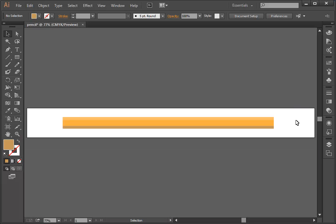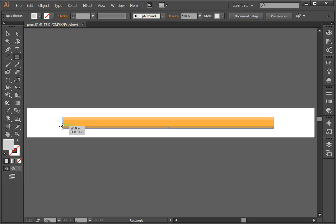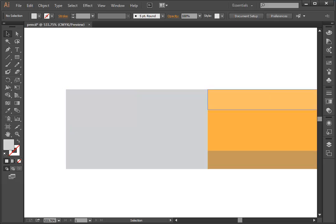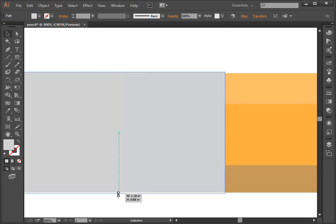Now I'm going to draw the metallic end that holds the eraser on this side and the pencil tip on the other. I'll use the Rectangle tool again and choose a gray, since metal is kind of gray looking. I'll click and drag that metal piece, then zoom in and use the Black Arrow tool to drag the anchors so it's the same size as the pencil — actually a teeny bit wider, since the metal kind of sticks out around it. I'll adjust that on the top and bottom.